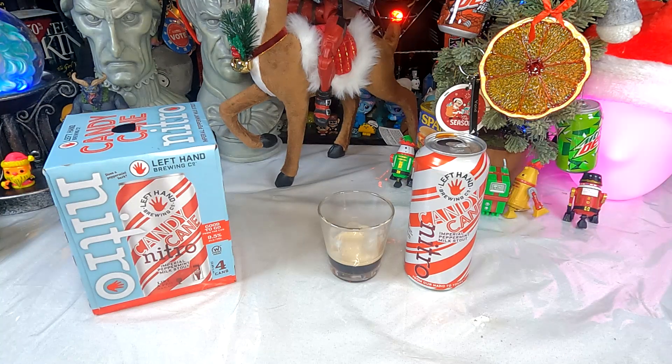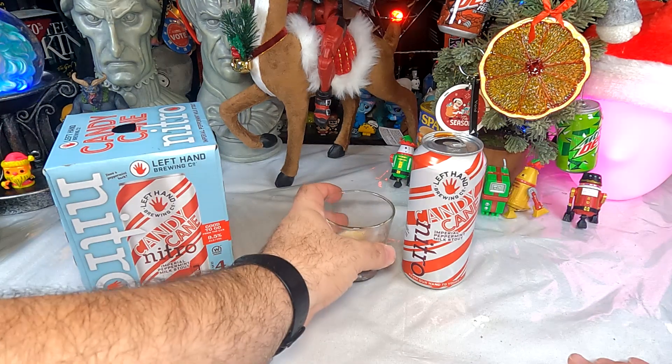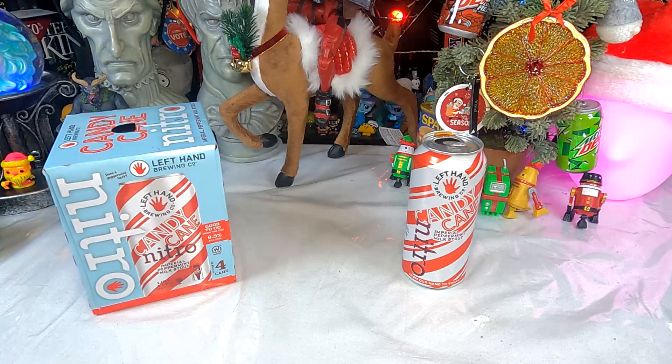I'm a little disappointed that I'm not getting more peppermint flavor out of it. The peppermint feel is interesting though — it leaves a nice refreshing, chilled mouthfeel when you're done, and a little pepperminty coolness in the chest as it goes down. If it didn't say peppermint on the front, I would find this to be a perfectly lovely beer just on its own merits. It's a nice stout with a good strong flavor — not overly bitter, but a good strong flavor.